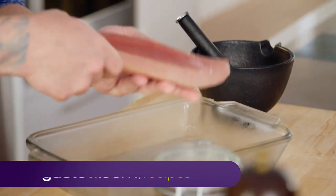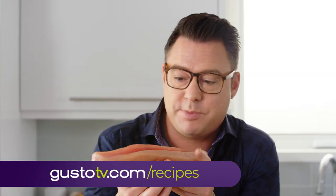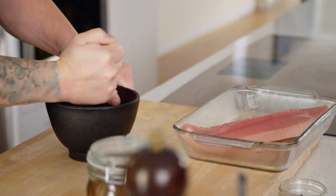This is albacore tuna. Look at that white tuna — it's my favorite species of tuna, it's fatty, it's moist. I'm making a coffee and peppercorn crusted tuna with a vegetable salad, and it all starts with some peppercorns.